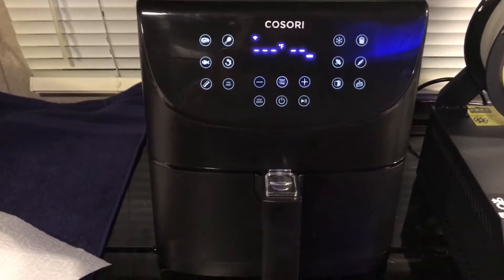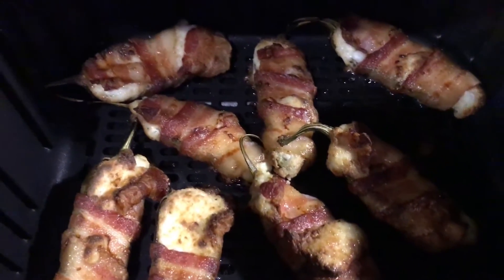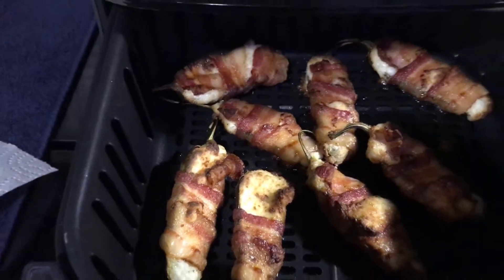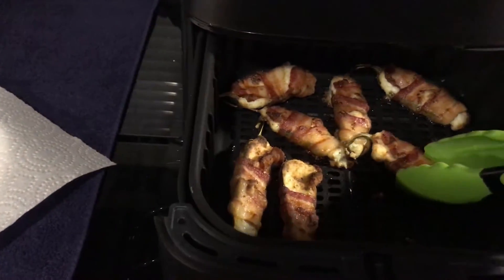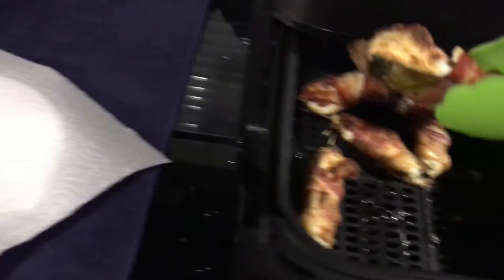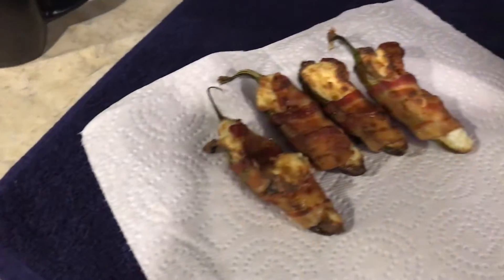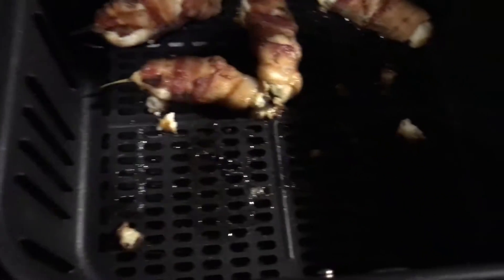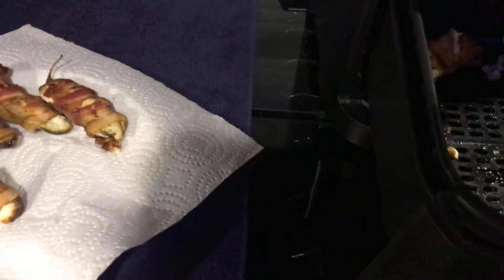Alright, that's 350 for 15 minutes — let's check them out. Oh man, those look perfect, really really good. I recommend using tongs because they're really hot. Take them out and let them cool off for a bit. I can't believe how well the air fryer cooks these. Most people try to cook these on the barbecue pit and you have to roll them around in the fire — all the cheese spills out everywhere. In the air fryer, most of the cheese stays inside, the bacon cooks all the way around with no cold spots, the peppers cook soft, and the bacon's crunchy. That is perfect.